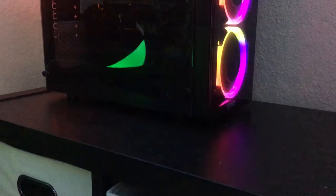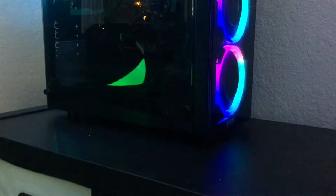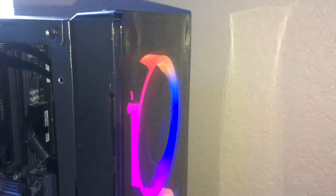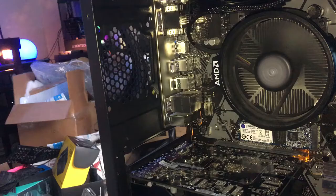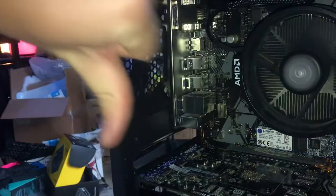A few more things to know before purchasing: the airflow is not the best. If you're building a low to mid-tier PC this will be fine, but the way the front is designed — yes it looks really pretty — there's really not a lot of airflow. There are just two little slits on the sides of the front, plus a little on the bottom where you can pull the front panel off. The rear exhaust fan isn't even a 120mm, it's an 80mm, so you can't get as much exhaust, and there are no top fan slots.